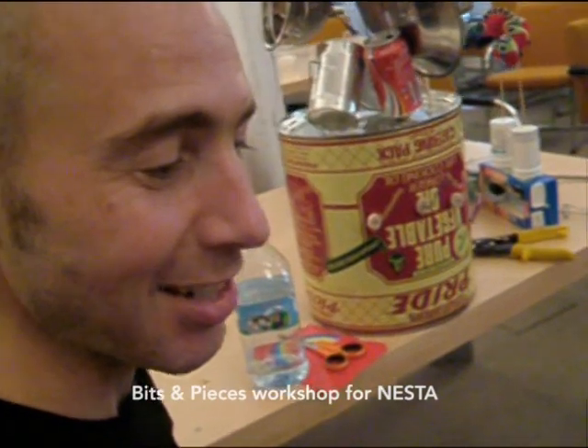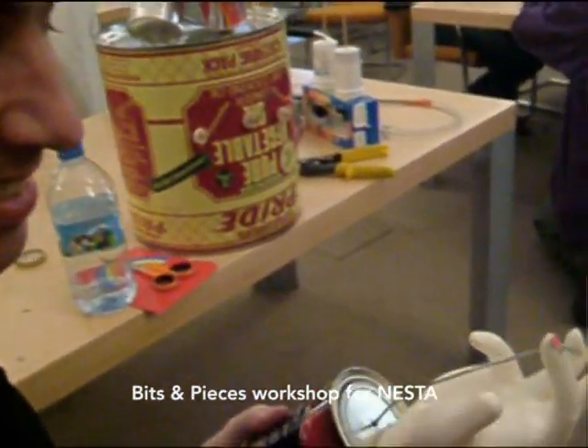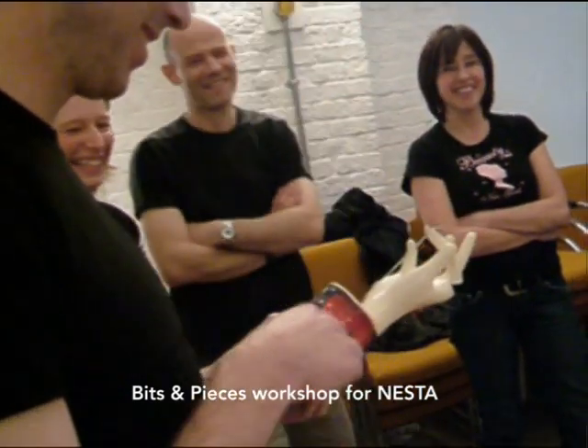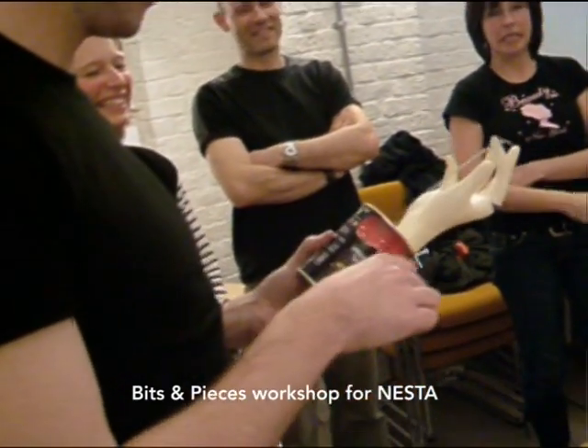This is my beck and I'm designed to entice people to come and talk to me. Let's have a look at the demo.